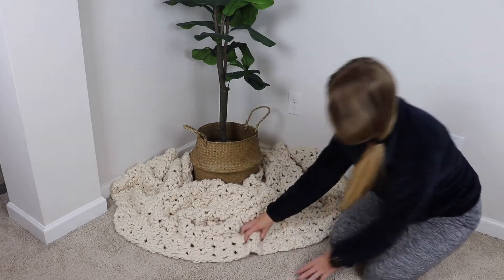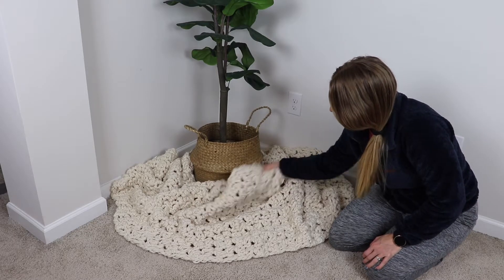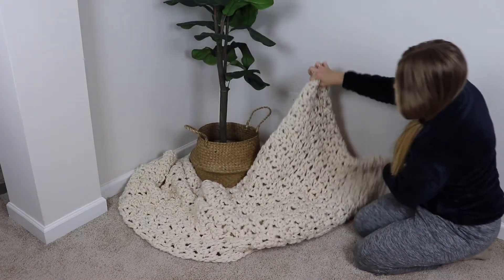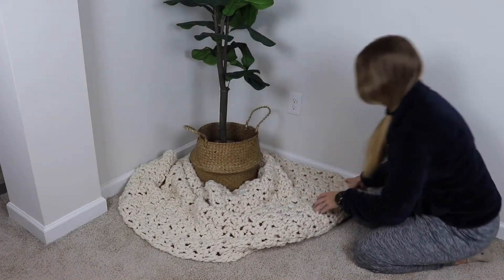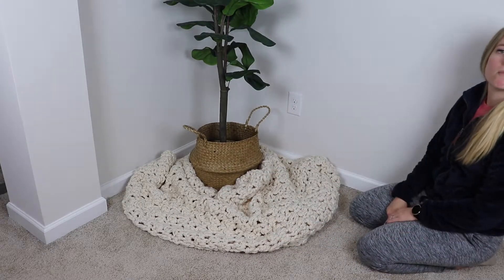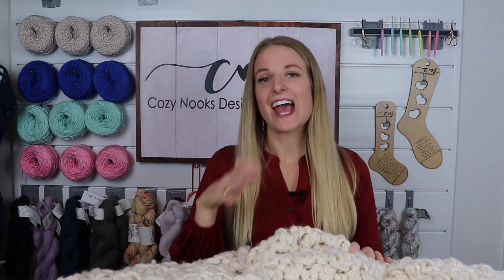Just grab handfuls and bunch it up so it's bundled. For a partial wrap — like if your Christmas tree is in the corner — I'm going to fold it in half to demonstrate. You just drape it around the base of the tree, but it does need to go in a corner since it does not wrap completely around. I hope you found this tutorial helpful for the Snow Flurry Tree Skirt. If you want more free patterns, drop a comment below so I know what videos to make. My name is Rachel Alford from Cozy Nooks Designs — thanks for joining me today!